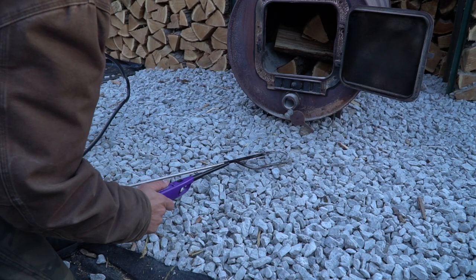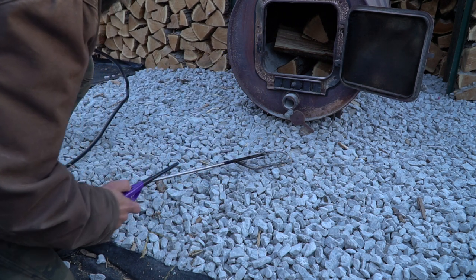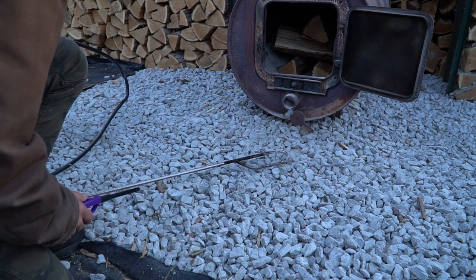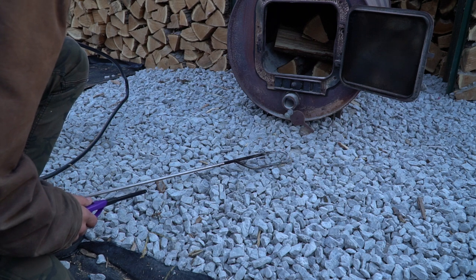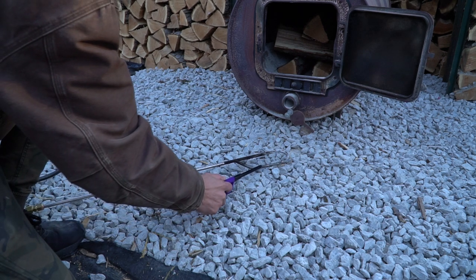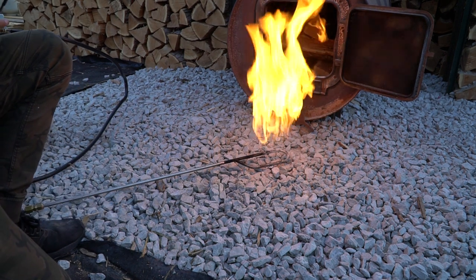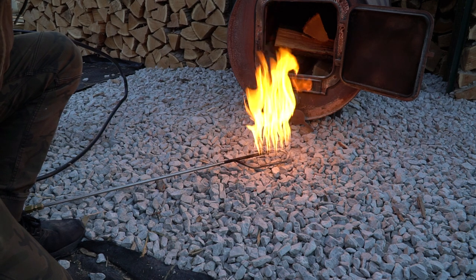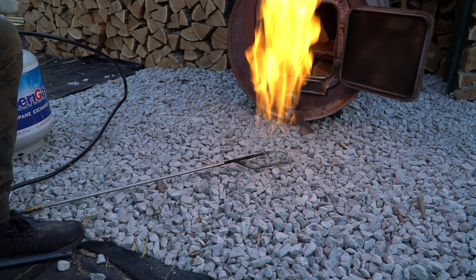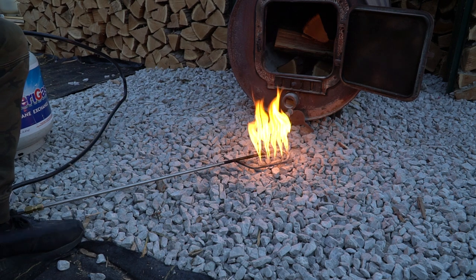One thing you want to make sure you're not doing is putting this in the fireplace to start it, because once that propane starts coming out, it'll ignite and trap all the gas — you don't want to ignite your whole fireplace. Go ahead and turn it on. You barely need to turn this valve. You really barely need to turn it — let's turn that way down. That thing can get smoking. We don't want to waste all our propane.